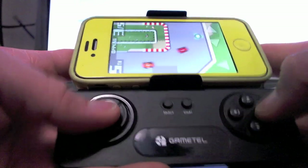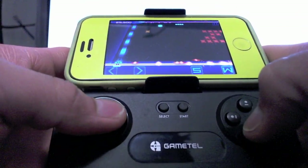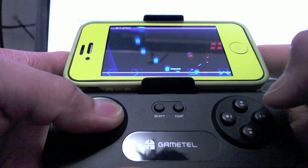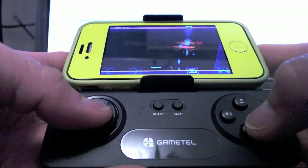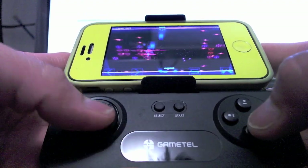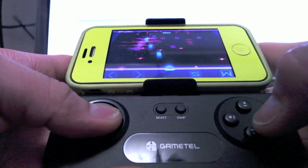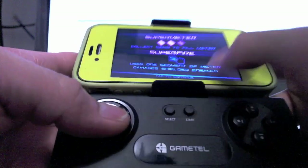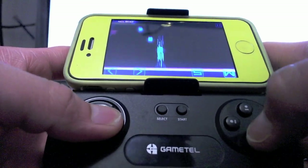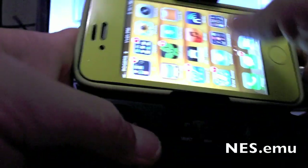Now let's take a look at Super Crossfire HD — it's like Space Invaders or Galaga. You'll notice I'm not really pushing any buttons because it fires automatically. The only button you'd press is to switch your spaceship between the bottom and the top. So it fires for you, and it's a nice simple game.